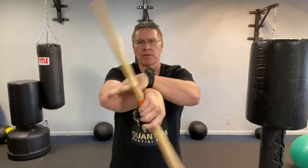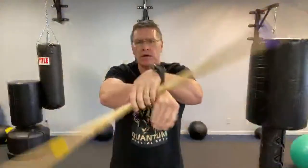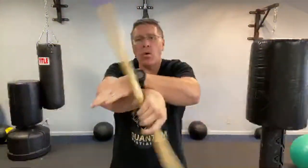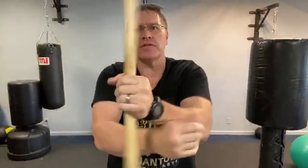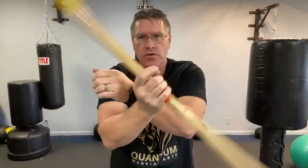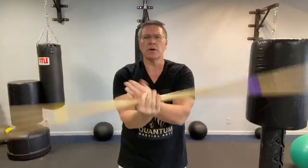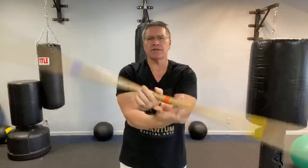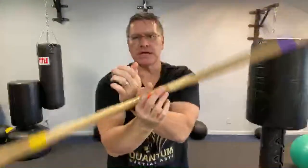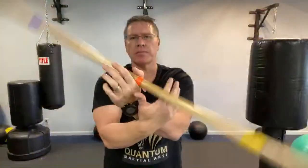Especially if you're training martial arts at home — this is a martial arts tutorial at home for beginners. When you're at home and trying to teach yourself or learn martial arts from the internet because you can't leave the house, or there's no martial arts school close to you, or you don't have the money to invest yet — you want to invest your time before you invest your money. This is a great way to start with the Japanese bo, Korean jangbong, Chinese gun — different names for basically the same thing. India is the birthplace of the martial arts, then it went to China, and the bo is one of the first martial arts weapons.